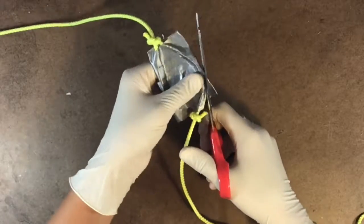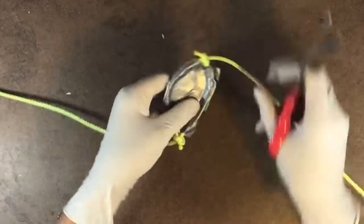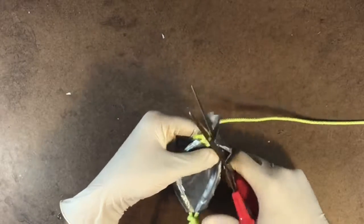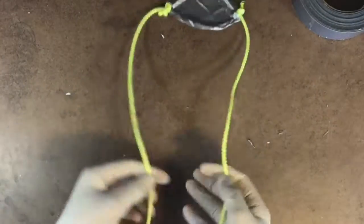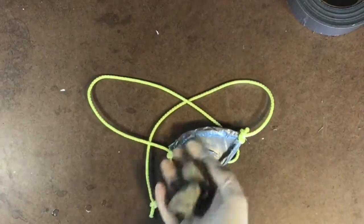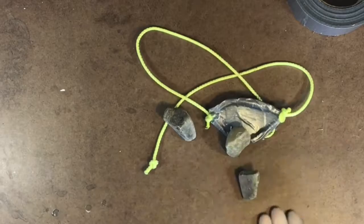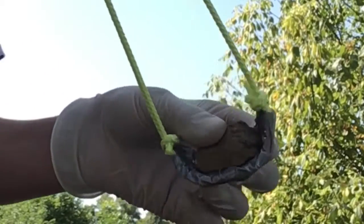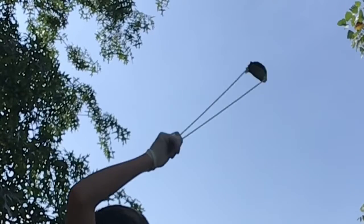Now cut off the extra duct tape that's hanging off the edge. Here's what it should look like when it's finished. Grab some small rocks and you'll be ready to start.